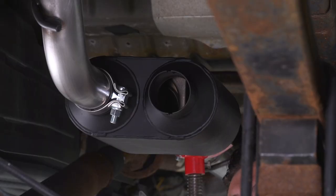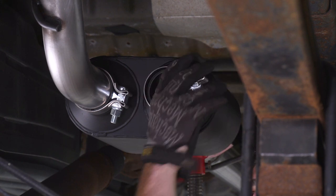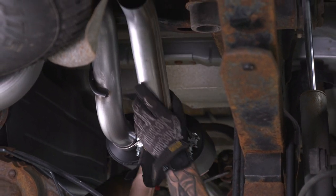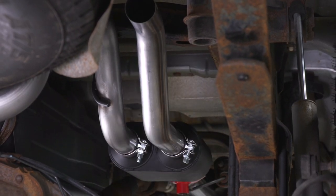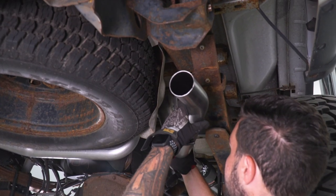Next up, let's do the driver side coming out of the muffler. Put your clamp on the end of that muffler and then your pipe. For this pipe, you wanna make sure it's pointing straight up when you're installing it, angled toward the isolator. Next up is the over-axle pipe — connect the isolator end to that pipe.